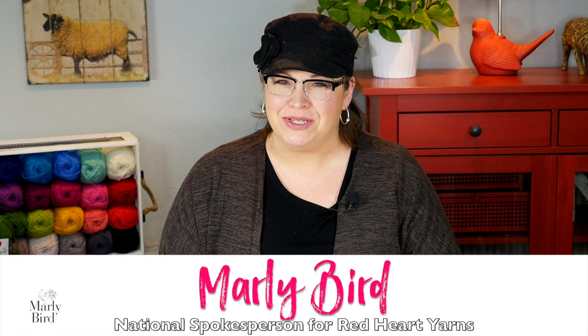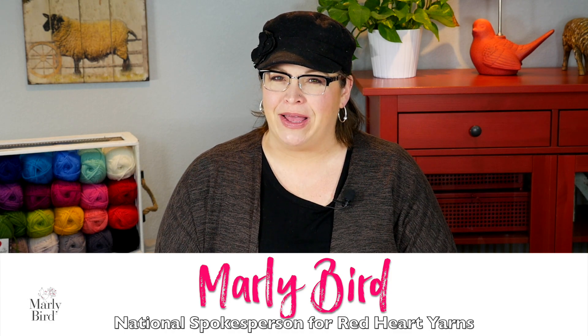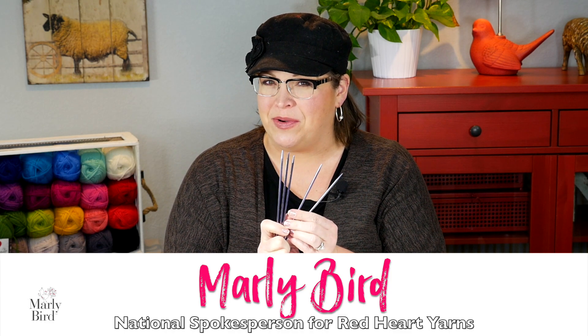Hello and welcome to the Marley Bird YouTube channel brought to you by Red Heart Yarns. In this video, I'm gonna show you how I cast on to double pointed needles so that I don't drop stitches and I don't curse when I am at church knitting socks. I had a really great student one time call this the no cuss cast on, so that's what I've called it and I'm going to show you how to do it now.